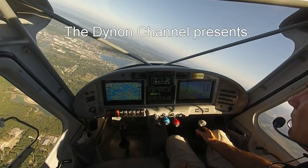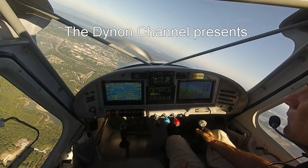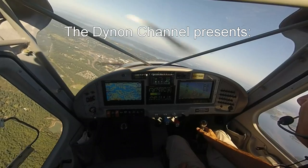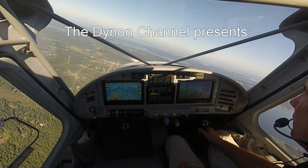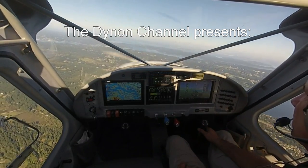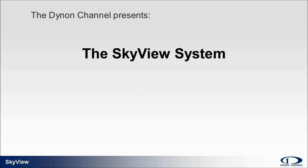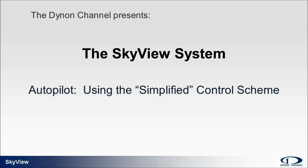Welcome to the Dynon channel, your video source for information, education and training on Dynon Avionics' industry-leading line of integrated avionics for experimental amateur-built and light sport aircraft. Today's topic: Skyview system operation of the autopilot using the simplified control scheme.